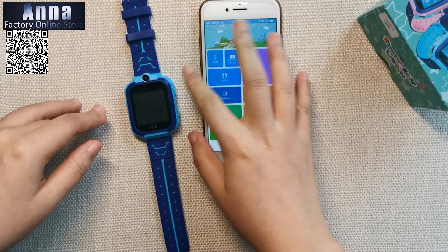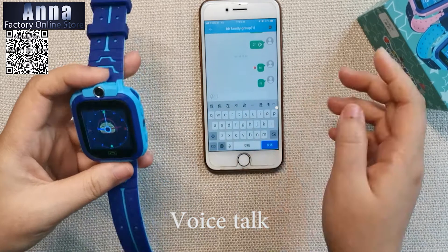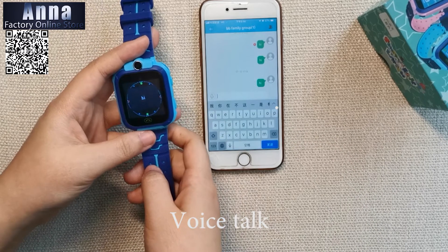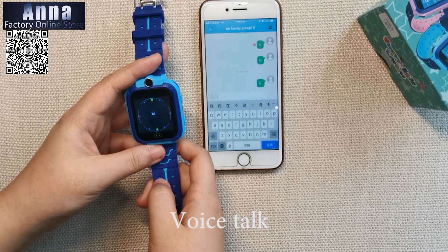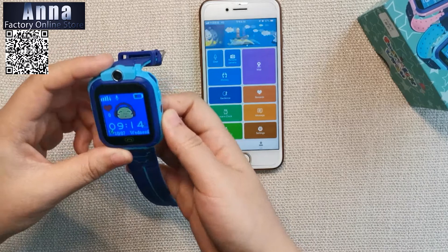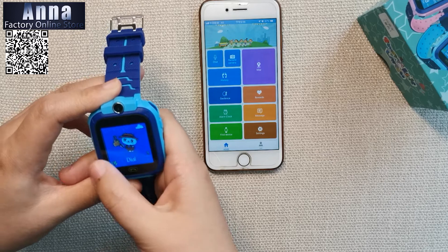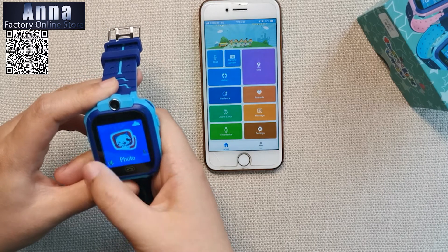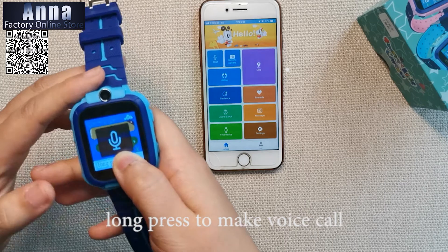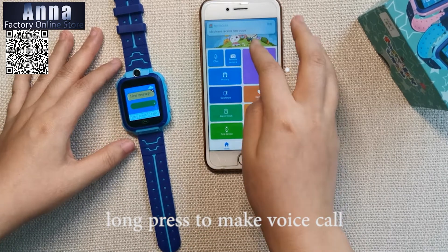You can check on your children by sending a message to the watch, and they will receive it immediately. You can also send a message back to your phone from the watch. In the talk section, long press to talk — say 'hello' — and send it, and your phone will receive it.